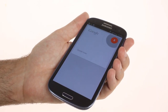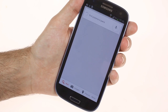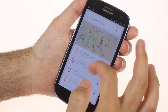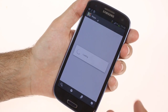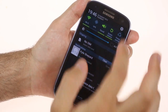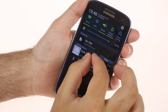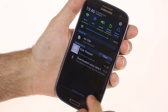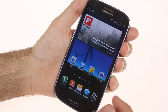Find me a pizzeria in Paris. The Google Now card can also show you traffic and weather information for your current location.